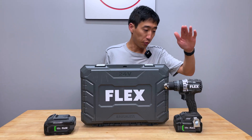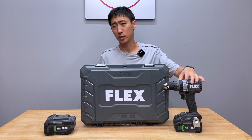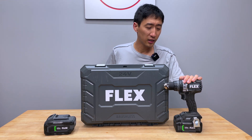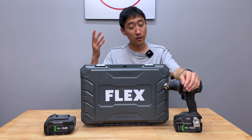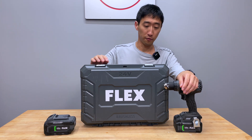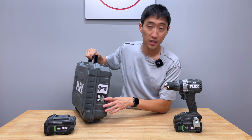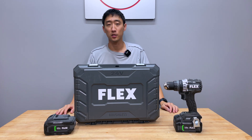Alright, you guys. This right here is the Flex FX1271T, which we reviewed months ago, if not more than a year ago, in our dual review series. We've actually gone quite used to using it and we like it so much that we eventually found a deal on another Flex kit. This right here is the Flex FX1271T-2B. We ordered another one with our own money. This is not sponsored or anything like that.